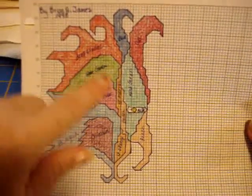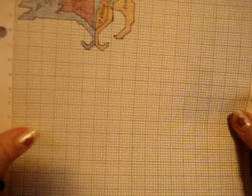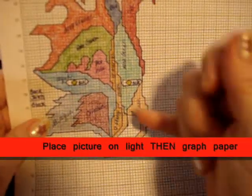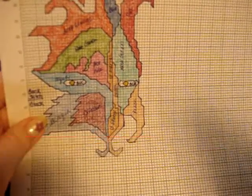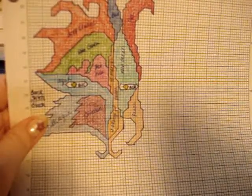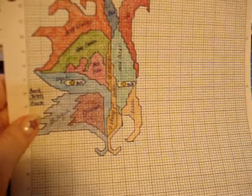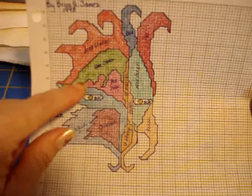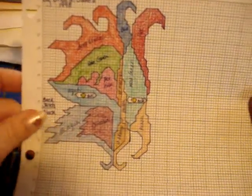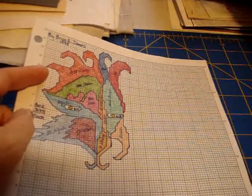I took the graph paper and taped it to a window or light source, then taped his picture over the top of it and freehand drew it. I later went back and redid it — you want your corners to be smooth. I did do back stitching around the eyes, and yes, I did back-stitch the image. You can change the colors and play with it a little bit. I took colored pencils, filled it in, wrote in the color I wanted it to be, went to a DMC chart, and matched up the colors.